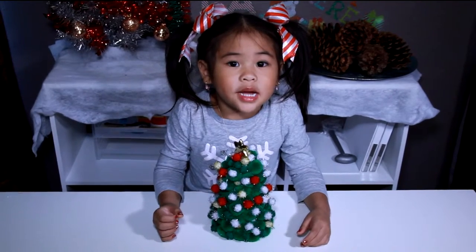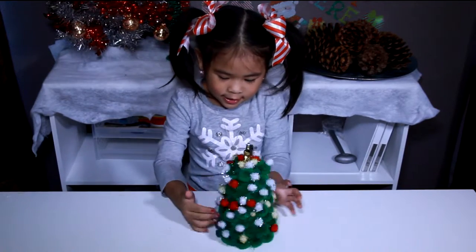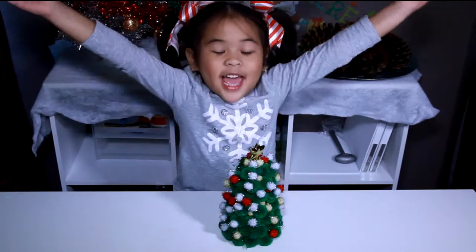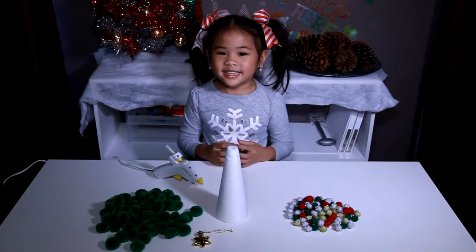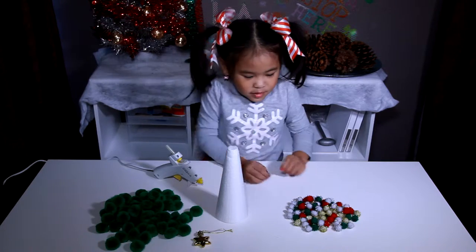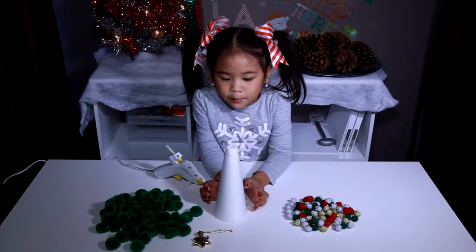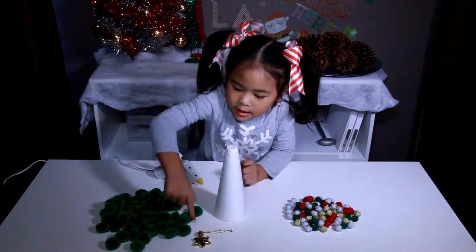Welcome to DIY with Ollie! Today we're gonna make a pretty tree! We're gonna make it using a glue gun, green pom-poms, little pretty pom-poms, a cone, and a star.